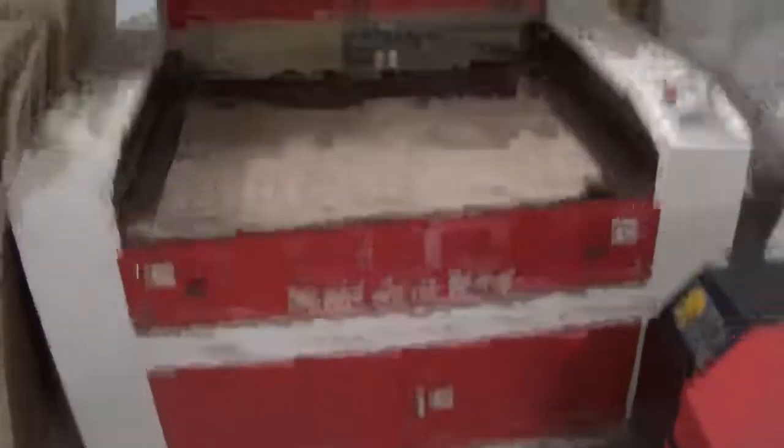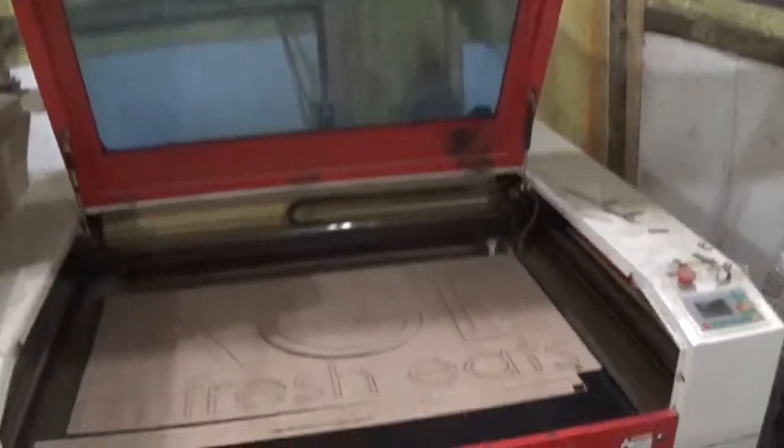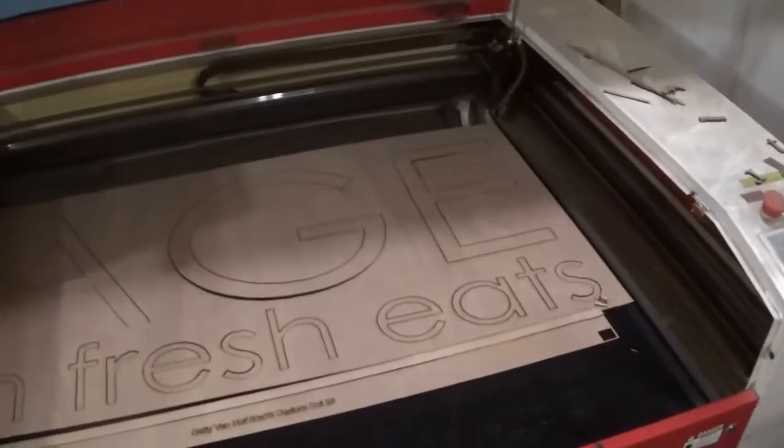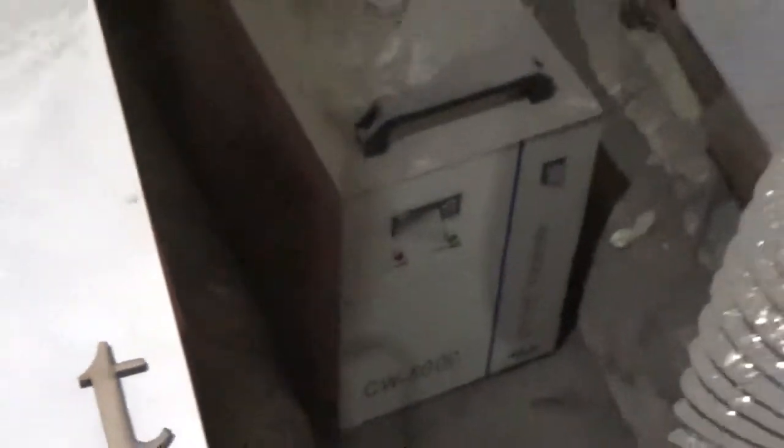First off, I got the Rabbit Laser QX801290 — it's an 80 watt CO2 laser — and I am running over to the side here, it's turned off, an S&A CW 5000 water chiller. This is an expensive water chiller, priced about $600, $700, $800 depending on where you go.